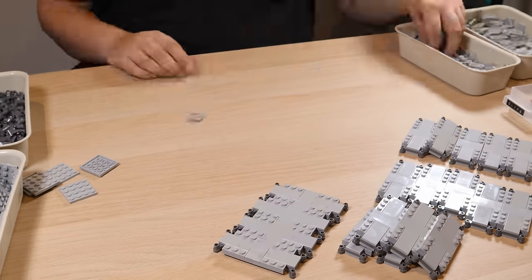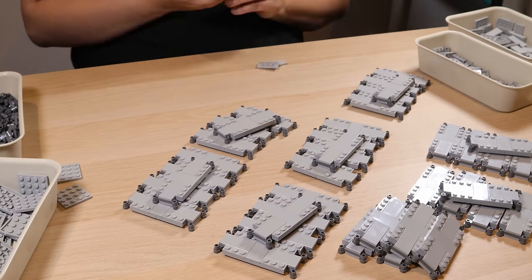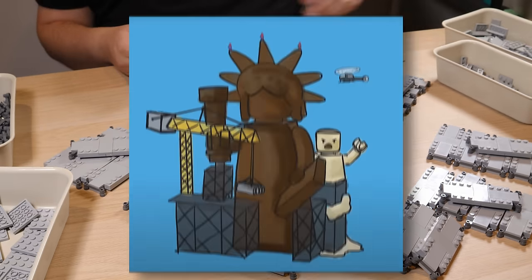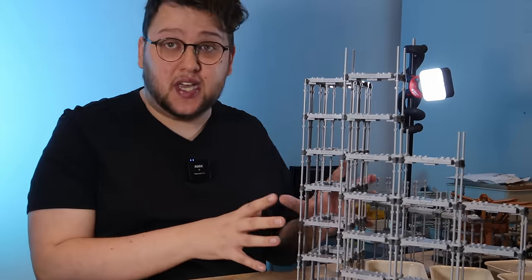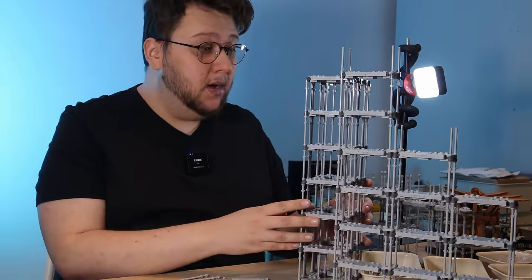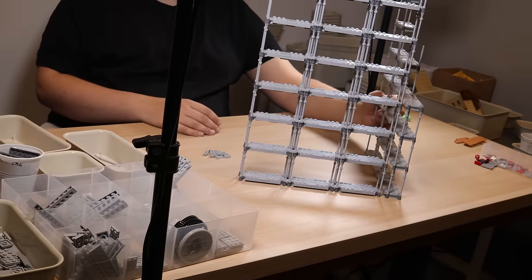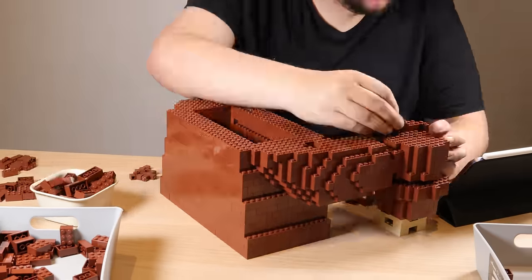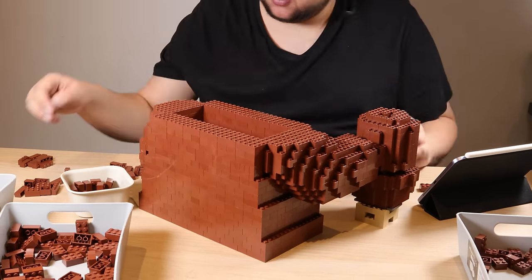When I built the first ten scaffolding sections it was fine, but by the eleventh my hands really started to hurt putting all these small pieces together. The more I made, the more this started to look like the design I'd planned from day one. This isn't all the scaffolding — I've still got one more full section to build — but I'll move on to something more interesting, as scaffolding is definitely the most boring part of this build so far.